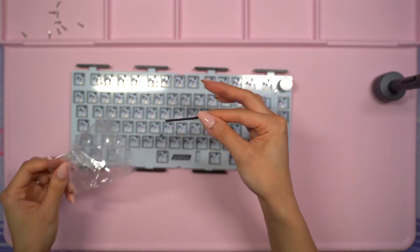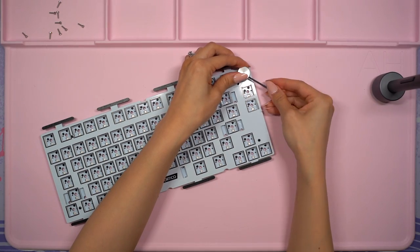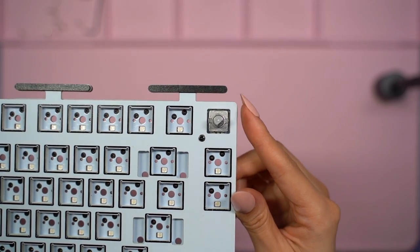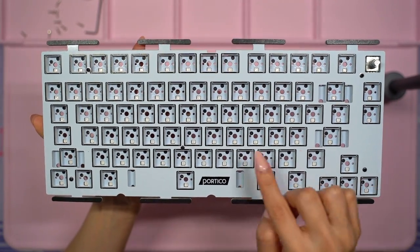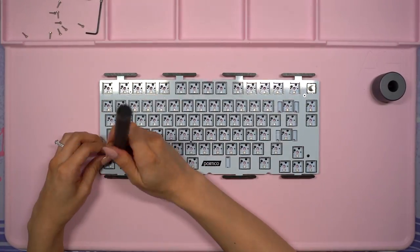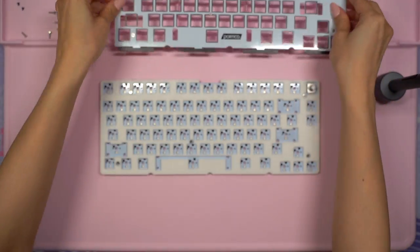I used the included hex key to loosen up the rotary knob because I can't pull the plate up without removing it first. It was very simple to remove and it shows how easy it is to replace the knob if you want to add your own custom one or alter it. Next I'll need to unscrew the five screws that are in the standoffs. Removing these will allow me to access the PCB, and from here I can put the FR4 plate and the included felt dampening mat to the side as well.